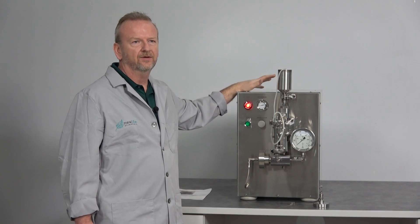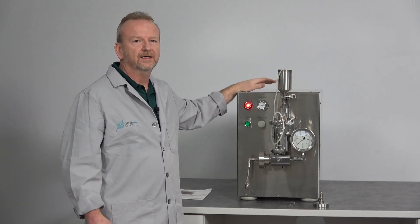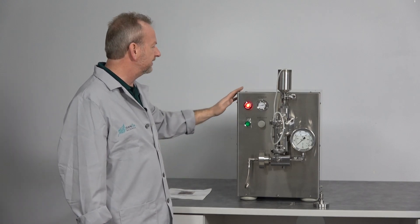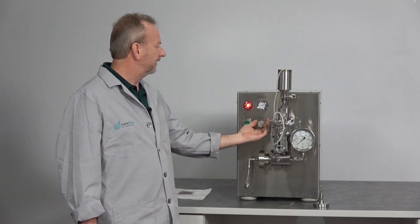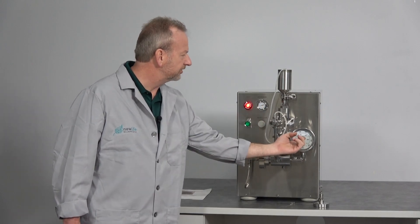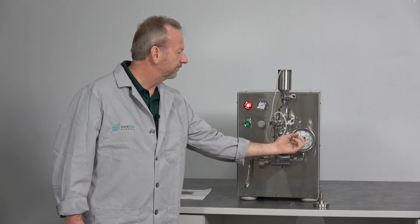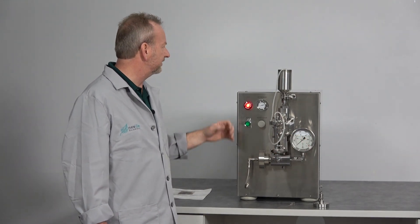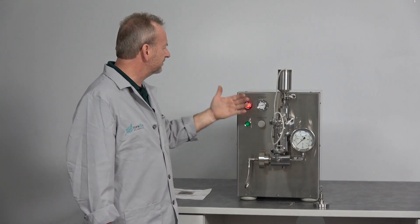I'm going to turn it on and show you how it's primed and how it's run. It's really straightforward — you just have your air regulator here, which actually adjusts the pressure, and it adjusts the actual output pressure up to 30,000 psi. This will go to 35,000; I've actually tested it there.